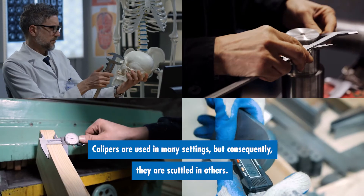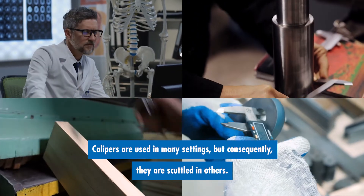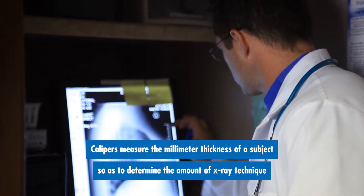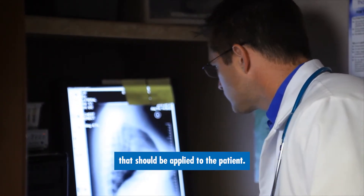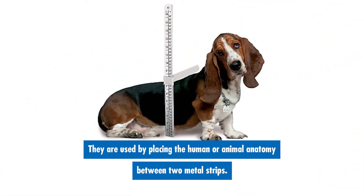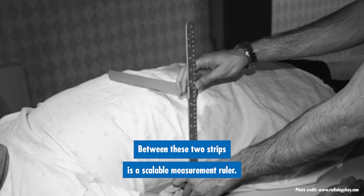Calipers are used in many settings but consequently they are scuttled in others. Calipers measure the millimeter thickness of a subject so as to determine the amount of x-ray technique that should be applied to the patient. They are used by placing the human or animal anatomy between two metal strips.